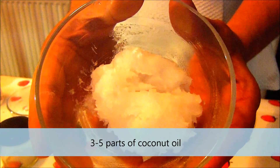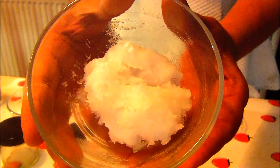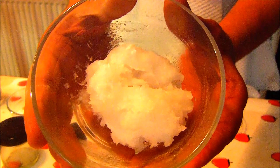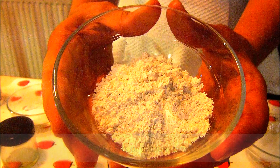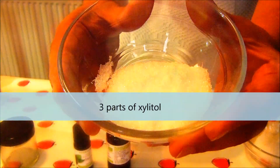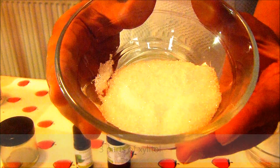You will need three to five parts of coconut oil. It has antibacterial properties, has been used for centuries to promote digestive health, and is also known to remineralize your teeth. It helps to bind all the ingredients together and create a smooth texture. Then you need five parts of calcium powder, which is a good source of minerals and helps to whiten your teeth as well.